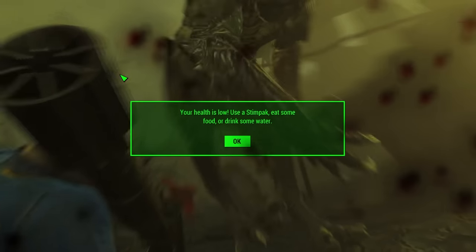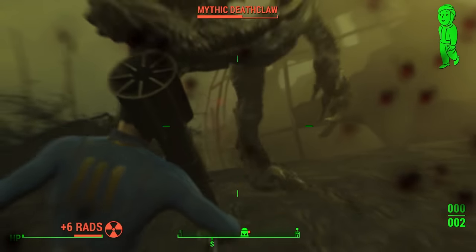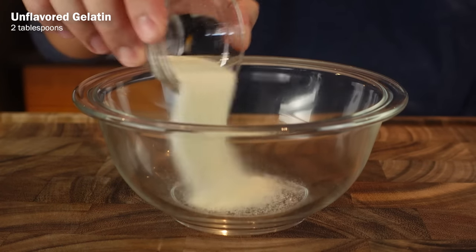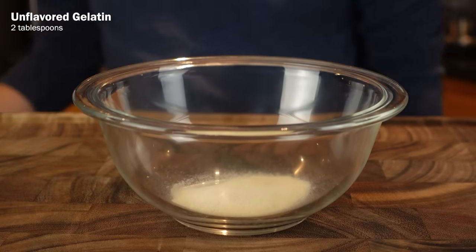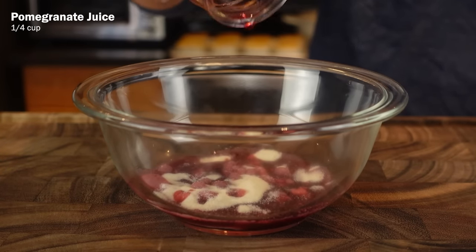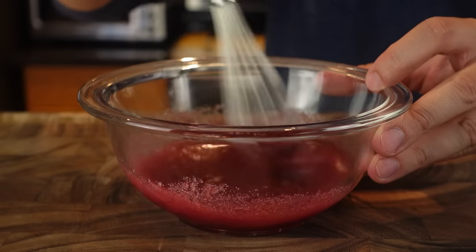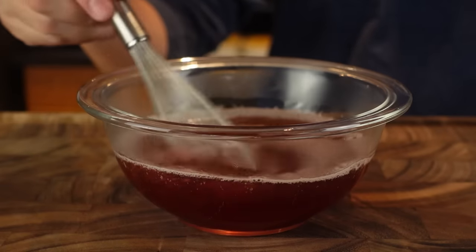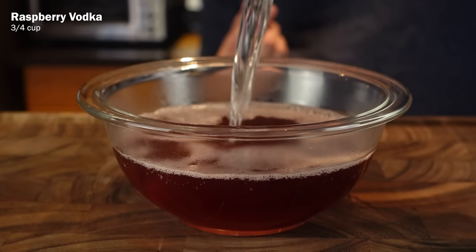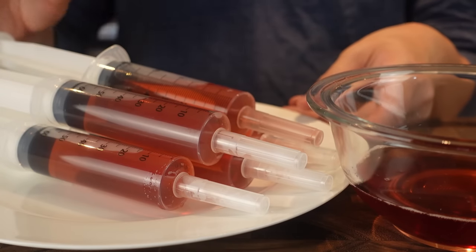If you're actually using Deathclaw meat, then by now you could use some Stimpak to top up your health, so let's make some. According to the cookbook, you'll need 2 tablespoons of unflavored gelatin — if you're not lucky enough to come across some in the wasteland, maybe you'll be able to make some from Brahmin Hooves instead. Combine the gelatin with a quarter cup of pomegranate juice, a quarter cup of sugar, and 3 drops of red food coloring. Mix it all together, then add in 1 cup of boiling water and combine everything well until the gelatin is dissolved. The final ingredient is three-quarter cup of cold raspberry vodka. Mix well and put them in some syringes, and place these in the fridge for at least 5 hours to let them set.